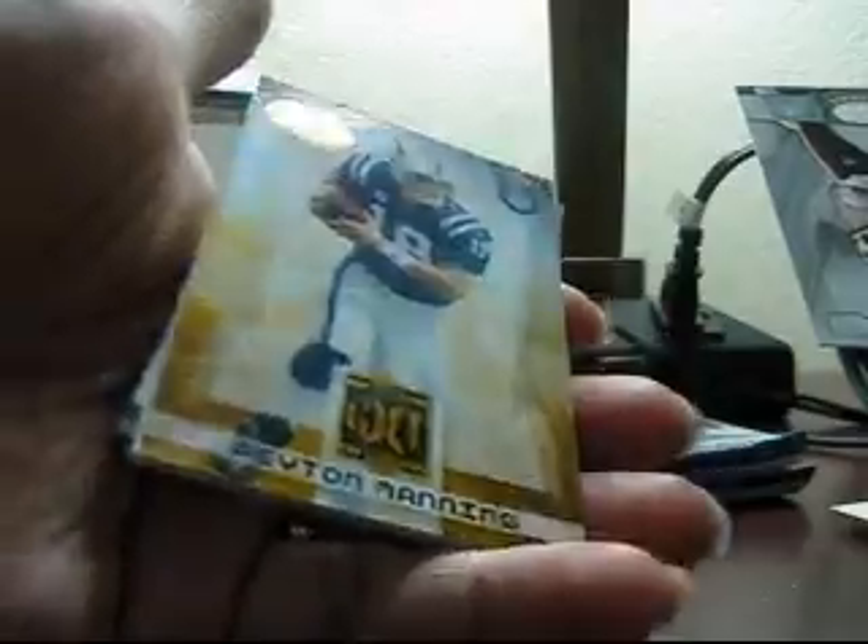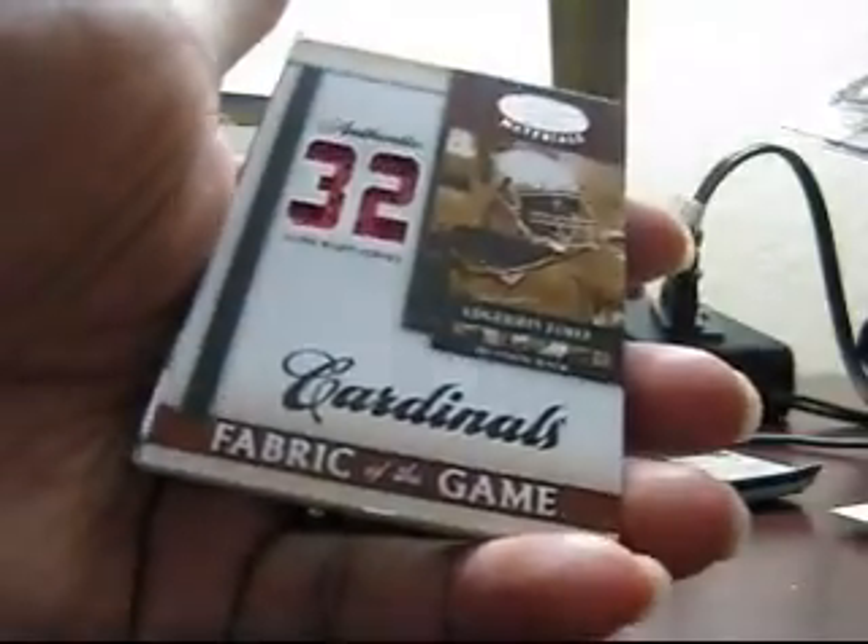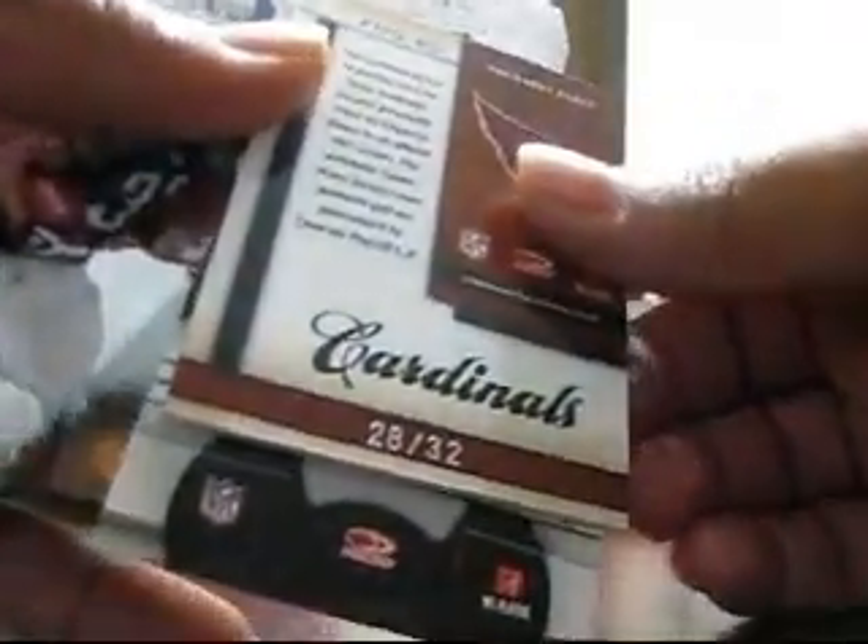Not a bad box so far. Hopefully one more hit. Here's a gold team Peyton Manning out of 1,000, number 12 of 1,000. And another hit — a jersey of Edrin James, die cut, numbered to 32.